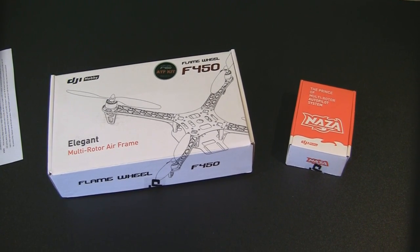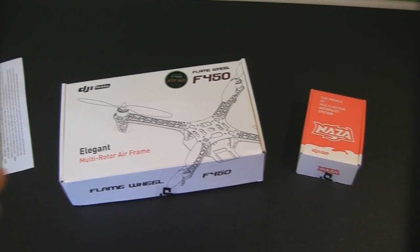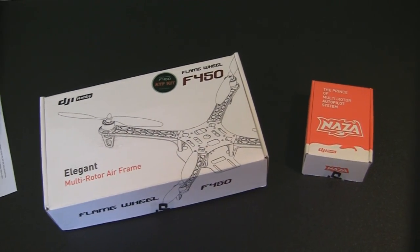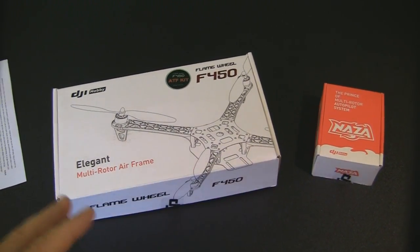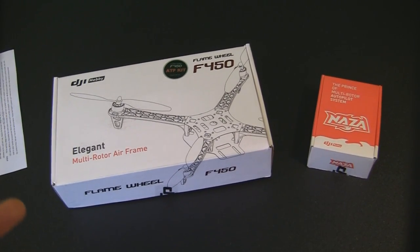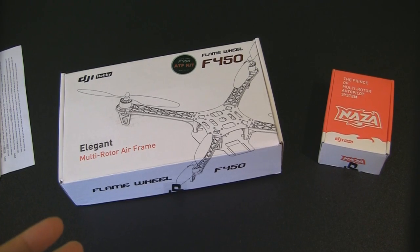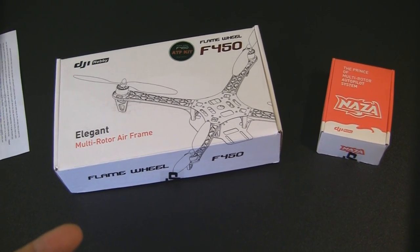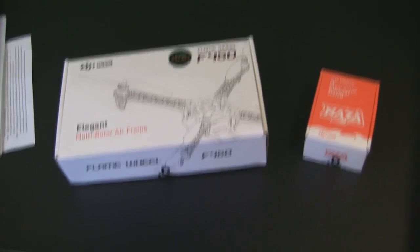Hello everyone, this is Paul with Die Hard RC Addicts. This is going to be a video for a brand new toy I just got. I purchased a quadcopter from Atlanta Hobby. I'm definitely not a good helicopter pilot, so I wanted to get something that would fly pretty stable right off the bat for beginners like myself that aren't very good at helicopter flying.